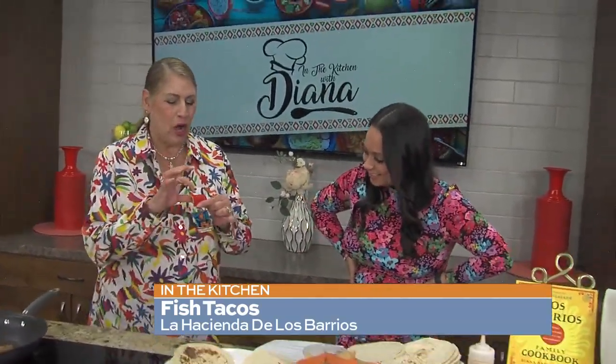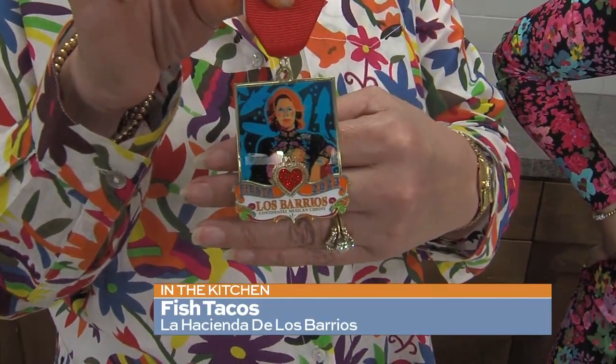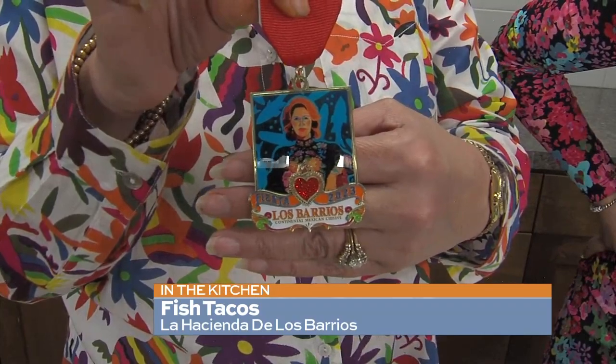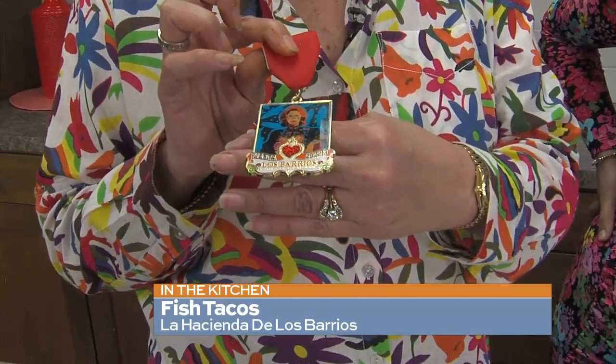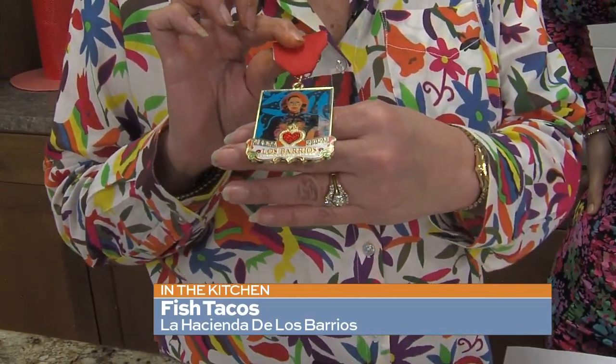And you know what else we're ready for? Fiesta! We are excited because today we are introducing the 2023 Fiesta Medal for all of our restaurants. Isn't it beautiful? The sale of our medals benefits the Viola's Huge Heart Foundation. Kathy Sosa is our family — she's our cousin — and she painted the mural at Los Barrios and at Viola's Ventanas. It's been enhanced by David over at Monarch Trope, who makes great medals. They are on sale starting today in limited quantities — get them now because they go fast.